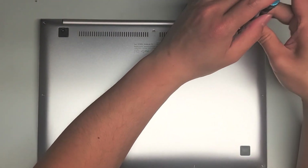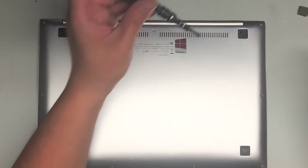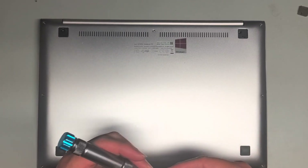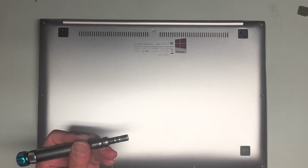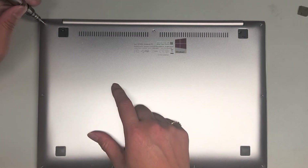Then we're going to remove all the T5 or Torx 5 screws. You want to keep the screws in order — I do that by putting them with the flat side down on my desk in the pattern I remove them. I'm going to go ahead and remove all these.